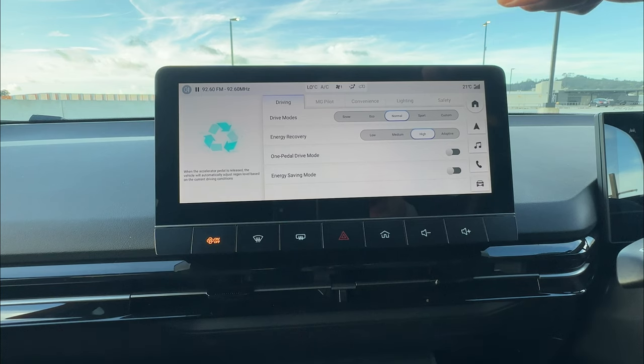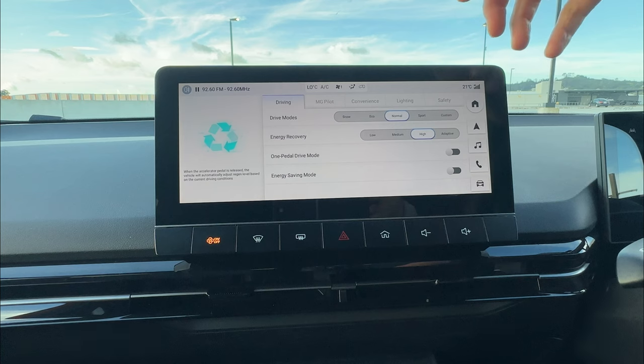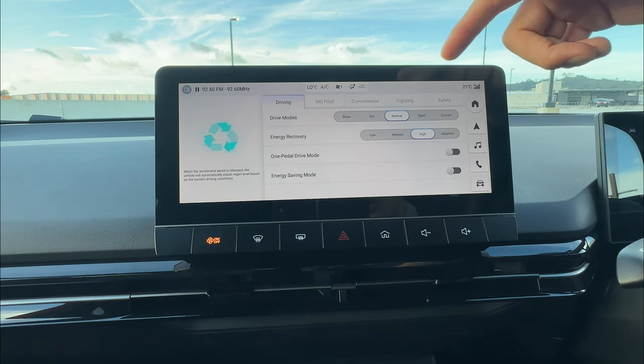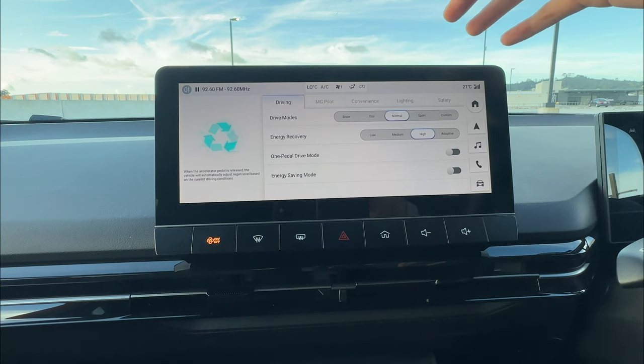The cool thing about the MG4 EV is that your brake pedal does not directly control the brake pads — it's more like an electronic switch that switches between regenerative braking and the brake pads depending on the situation. If regenerative braking alone is not enough to slow you down, it starts with regen braking then eventually kicks in the brake pads. So your brake pads should last a little bit longer than on petrol or diesel vehicles.